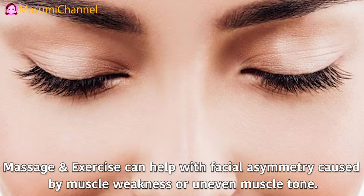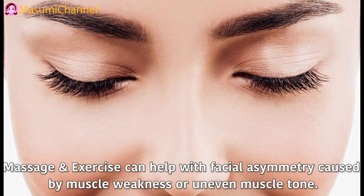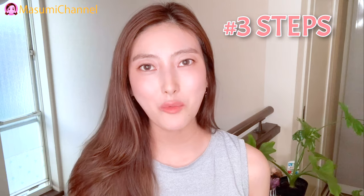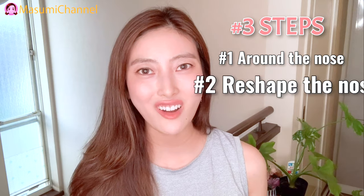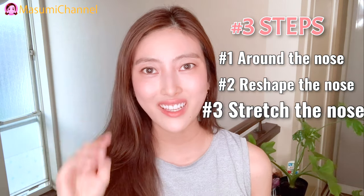Massaging exercises can help with facial symmetry caused by muscle weakness or uneven muscle tone. Here are the three steps we will take today. Step 1: massage around the nose. Step 2: fix an uneven nose with exercise. Step 3: stretch the nose.